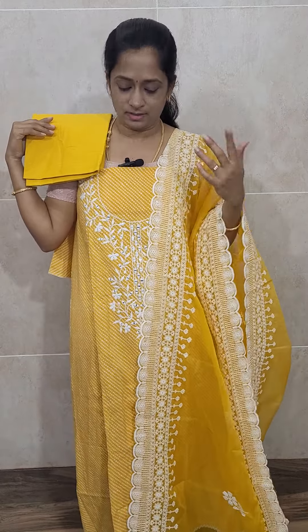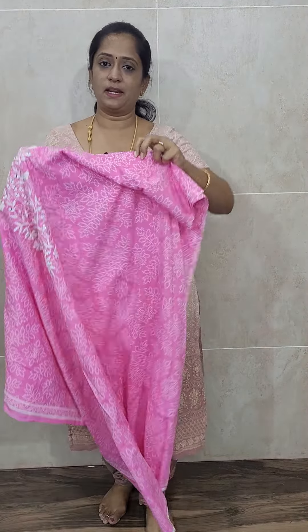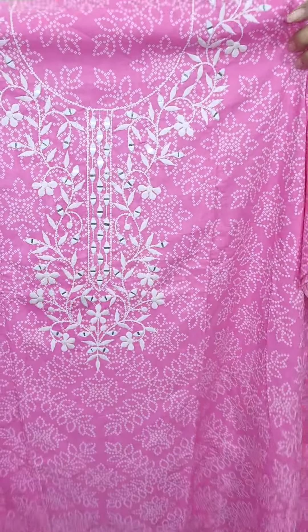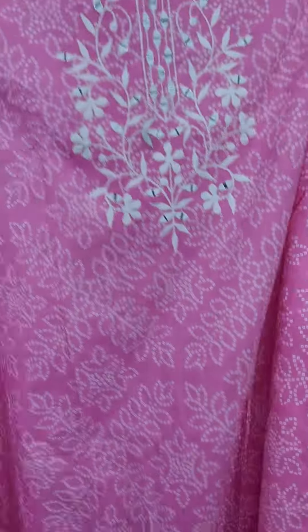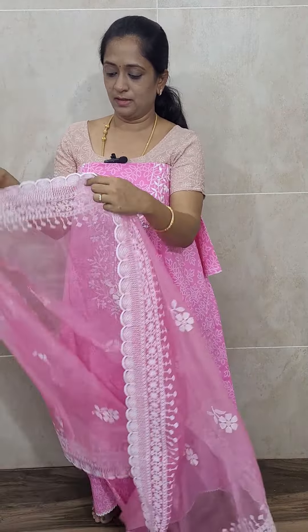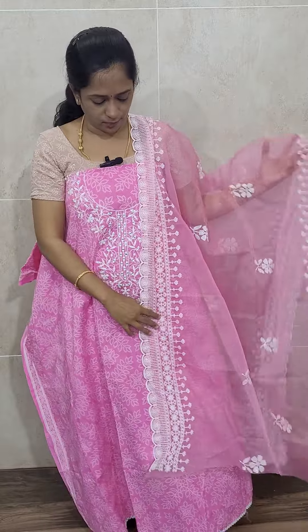The top is of pure Jaipur cotton, the dupatta is organza, and the bottom is plain cotton, priced at just ₹1650 with free shipping. This leheria pattern is available only in yellow color — we don't have other colors in this pattern. However, we have a similar pattern in bandhani, which is available in pink color. The bandhani version is again pure Jaipur cotton with chicken kari embroidery and original mirror works. It has a very lovely organza dupatta with beautiful embroidery work at the borders and the same color cotton bottom, also priced at just ₹1650 with free shipping. Very beautiful item — don't miss it!